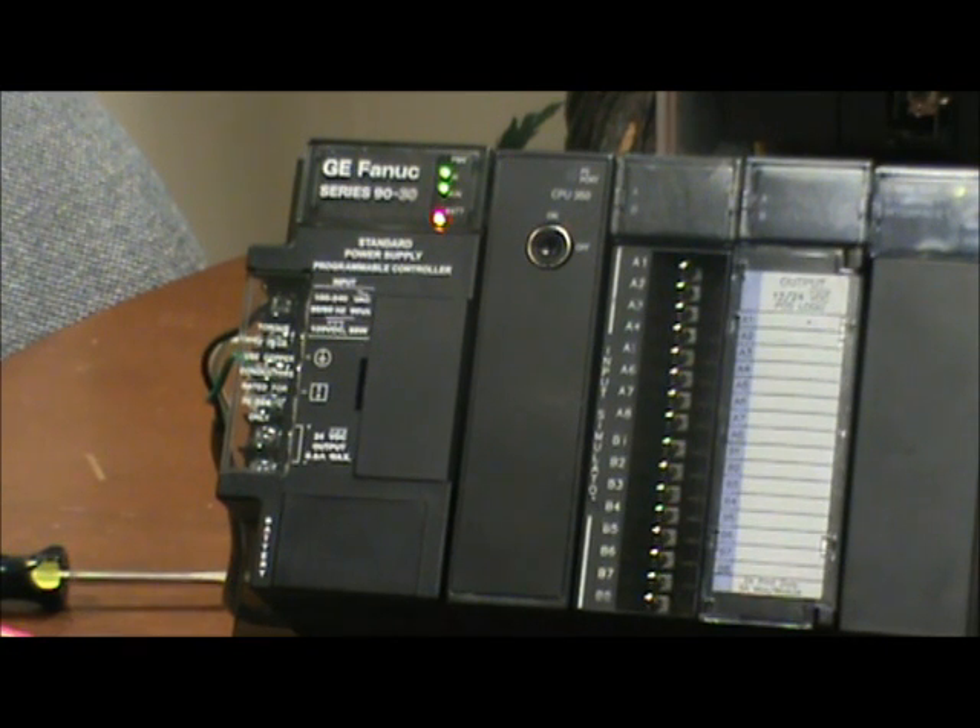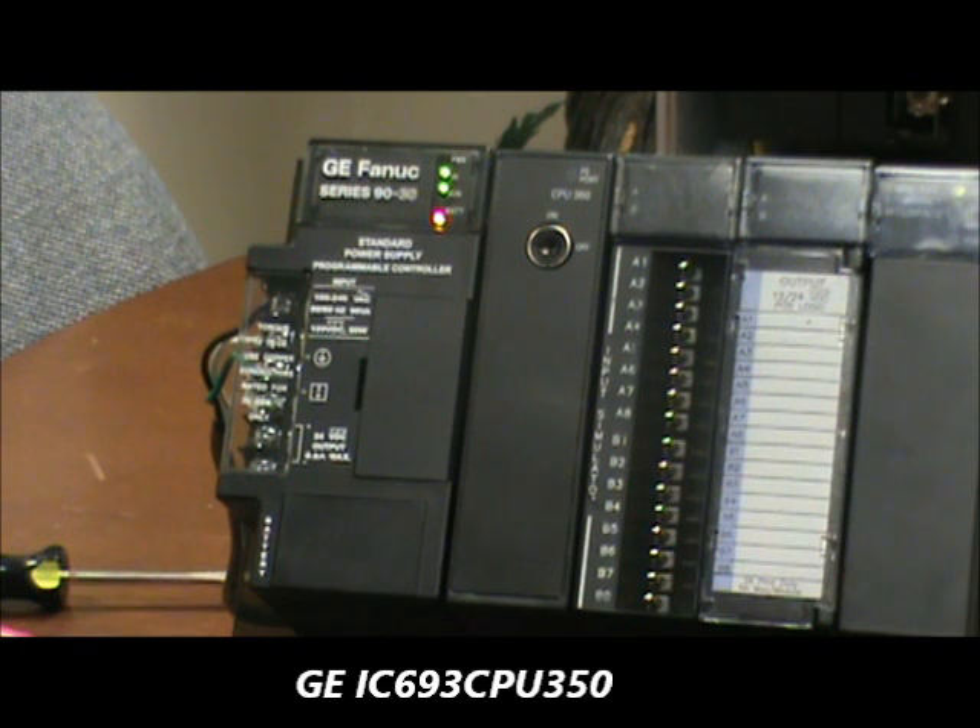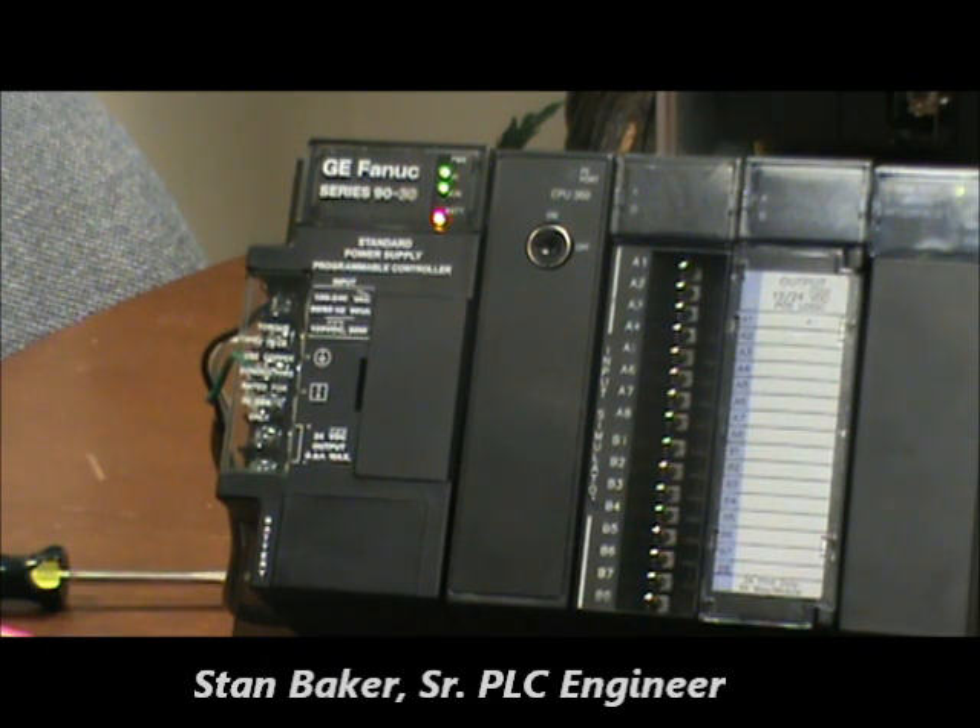At Qualitrol International, we provide support for many major PLC brands by providing remanufactured products, repair services, and technical field support. Today we're going to look at how to replace a battery in a GE IC693CPU350 CPU. Our senior PLC engineer, Stan Baker, will walk us through this process.